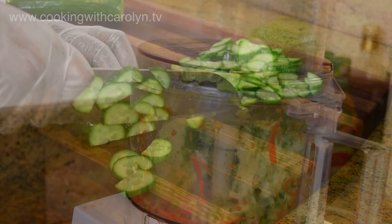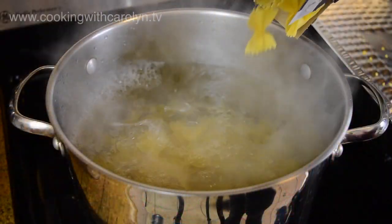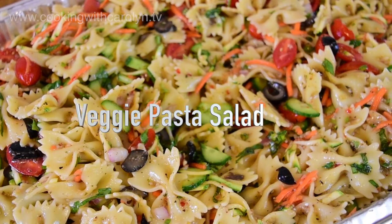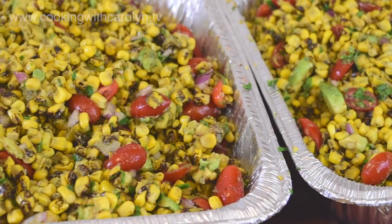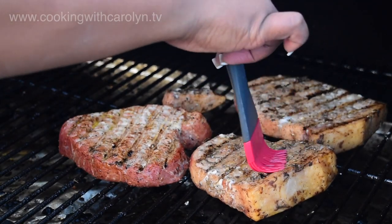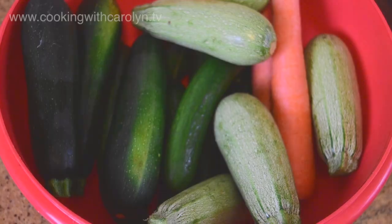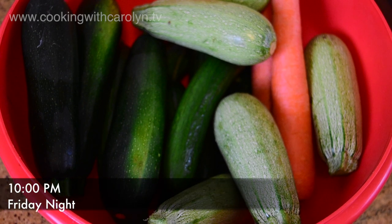Hey everybody, hopefully all of you are doing well. Today we're just going to be hanging out and cooking. I had some obligations I had to meet this weekend with this pasta salad, so you guys are just going to hang out with me and watch me make it. This pasta salad is for about 40 people.